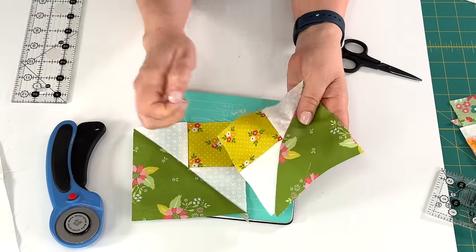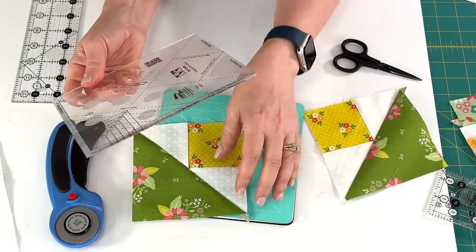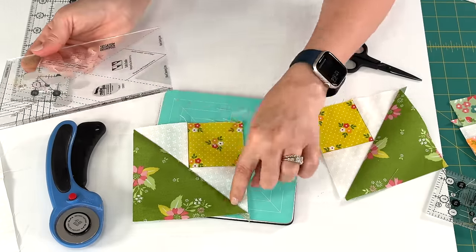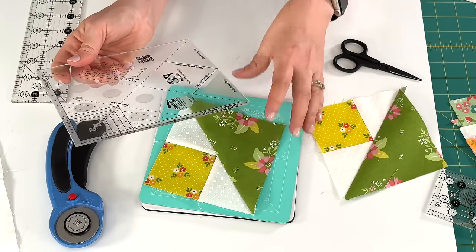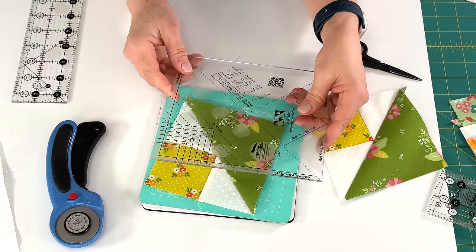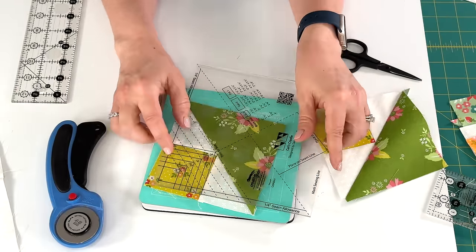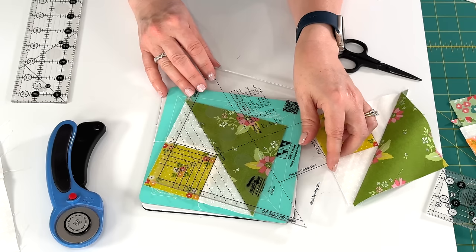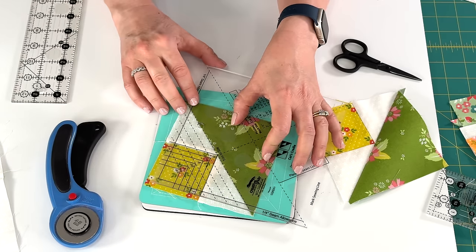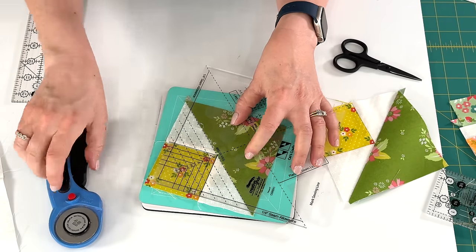They've both been pressed, and now we're going to use the ruler to do a final trimming. The first thing we're going to do is place the dashed diagonal line on our seam line. At the same time, we're going to make sure that the black solid square on the ruler is matched up with our square. We did the four inch finished block, so we've got this diagonal line on our seam line and we've also made sure that the outside edges of the square are along the outside edges of our square.